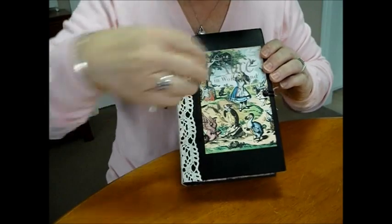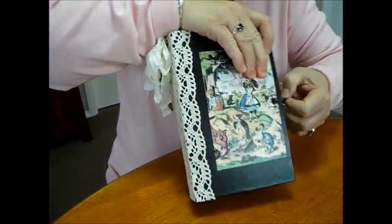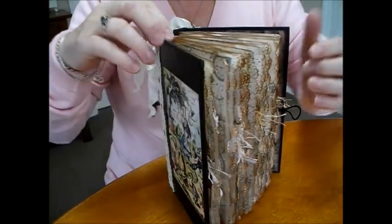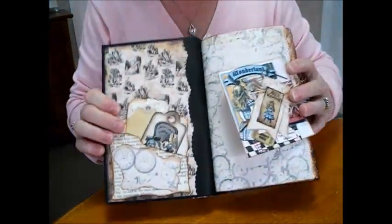Let's go in and have a look — very chunky. I was asked to put lots of pockets and lots of tucks, so it's just a flip book, not a journaling book.